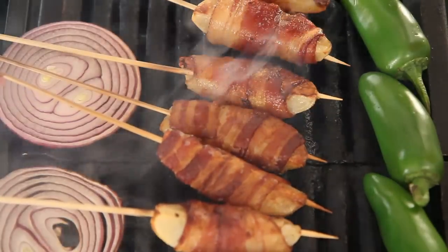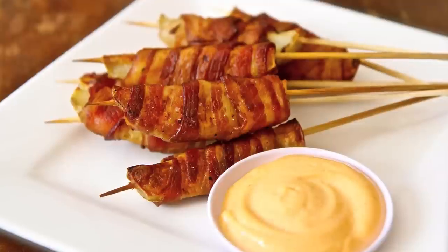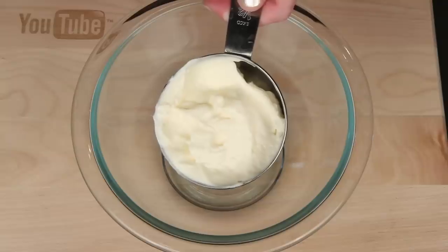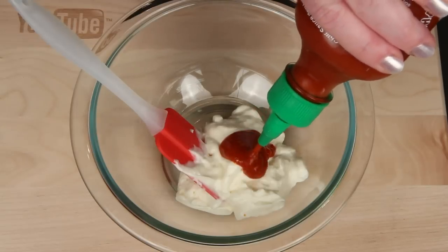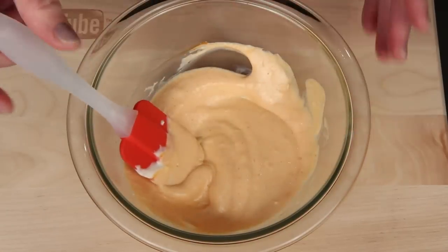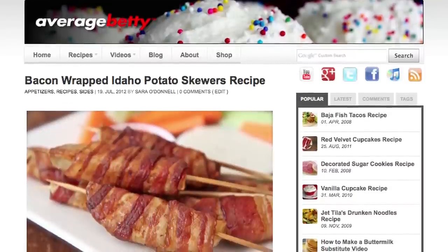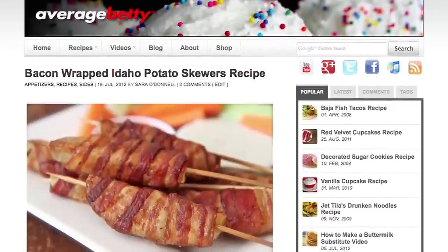Look at that! How fun is this? Serve your bacon-wrapped potato skewers with wing sauce and blue cheese, or maybe some sriracha mayonnaise. To make the sriracha mayonnaise, simply combine mayo with sriracha and give it a good stir. If you use wasabi instead of sriracha, you'd have wasabi mayo. Get the bacon-wrapped potato skewers recipe and more dipping sauce ideas at averagebetty.com.